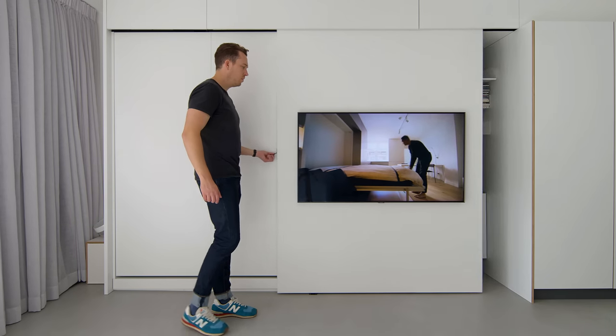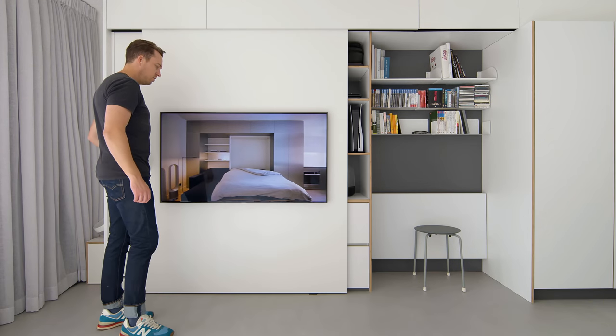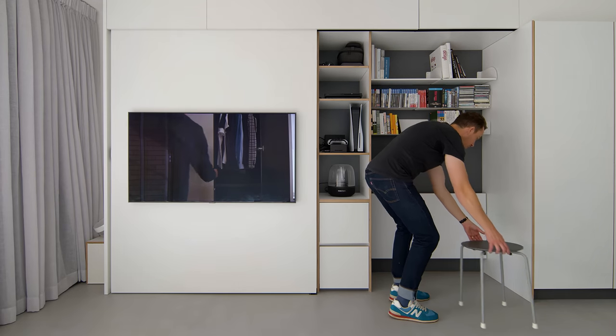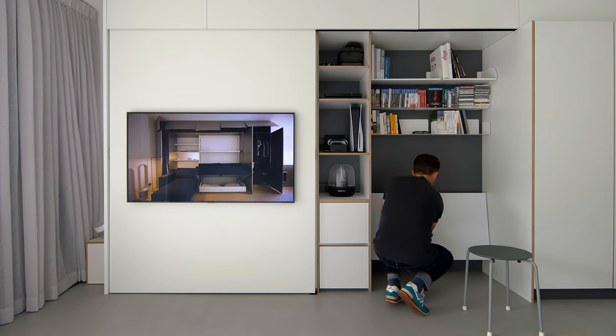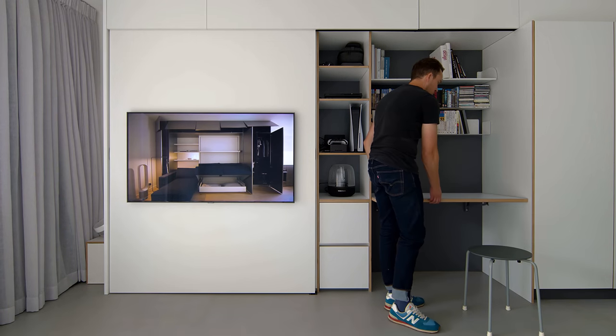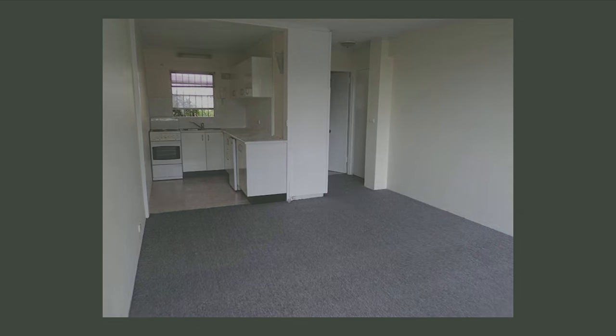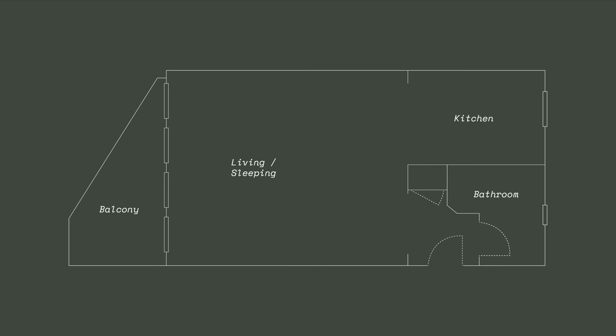Our client was most inspired by a previous project of ours called Tara, but the client also had a very distinct idea of how that design could be adapted for this space and for his needs. The original condition was very simple and a little bit tired. The only change we made to the layout was to remove the original built-in cupboard that divided the entry door from the kitchen.